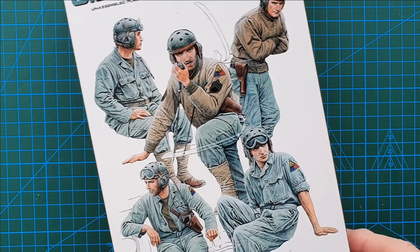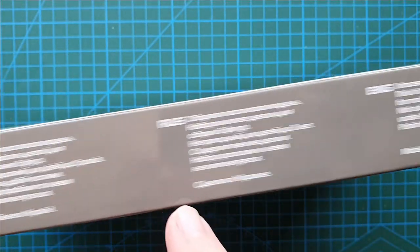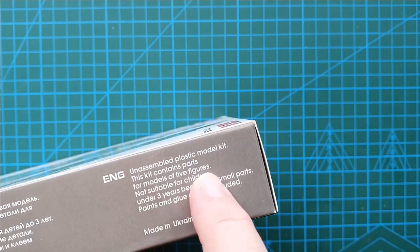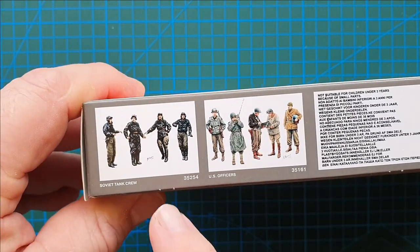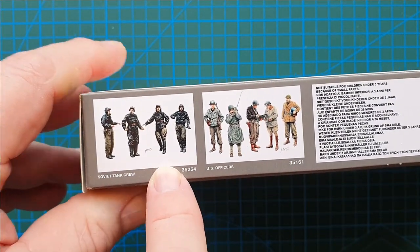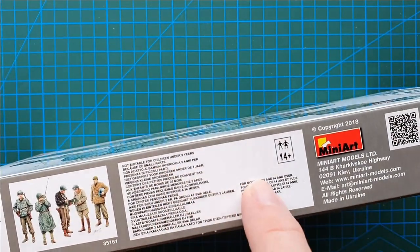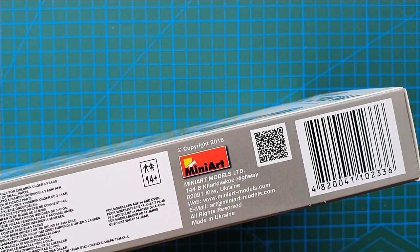Let's have a look at the rest of the box. On the side: Ukrainian, Russian, English — just the usual unassembled plastic model kit, glue not included. On the other side, two figure kits: one is the Soviet Tank Crew and the other one is US officers. Plus your usual warnings — 14 plus — and MiniArt's address in the Ukraine.